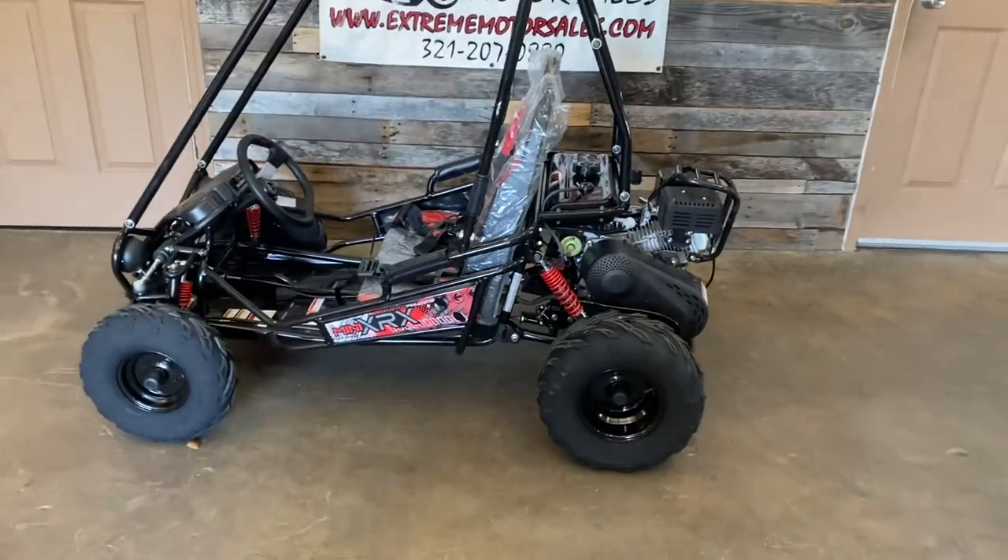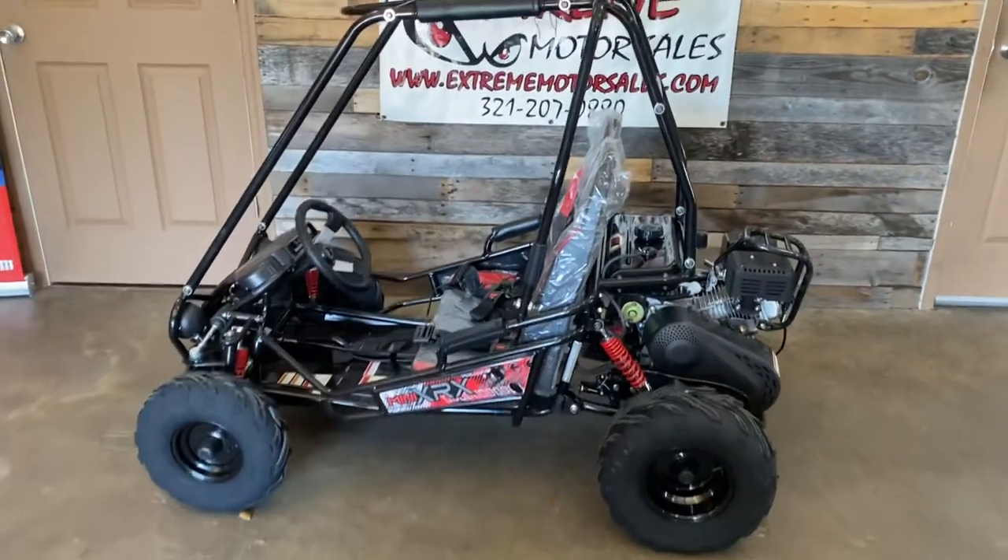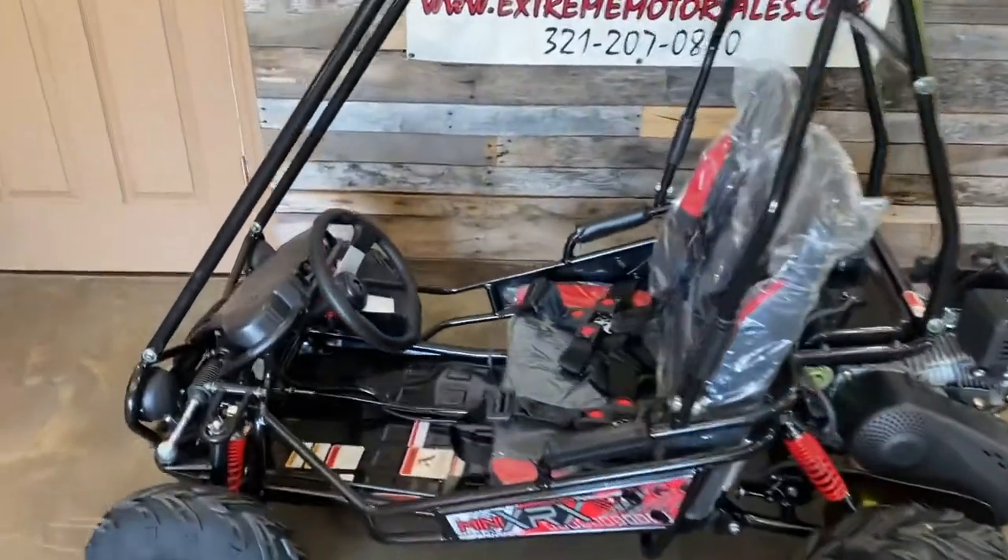Here we are at Xtreme Motor Sales. We just got a shipment of go-karts in, and one of the go-karts we got in was the TM Mini XRX Plus.